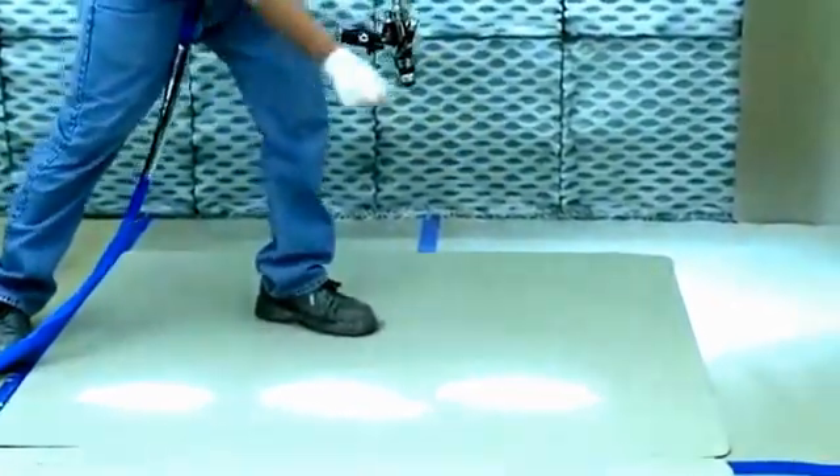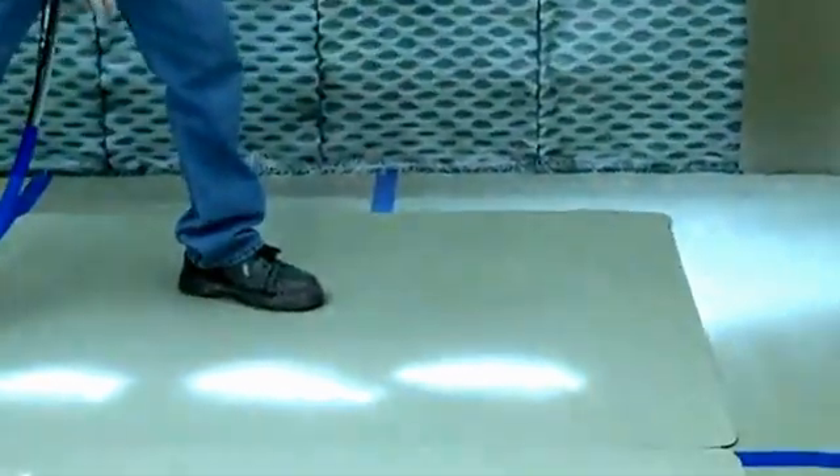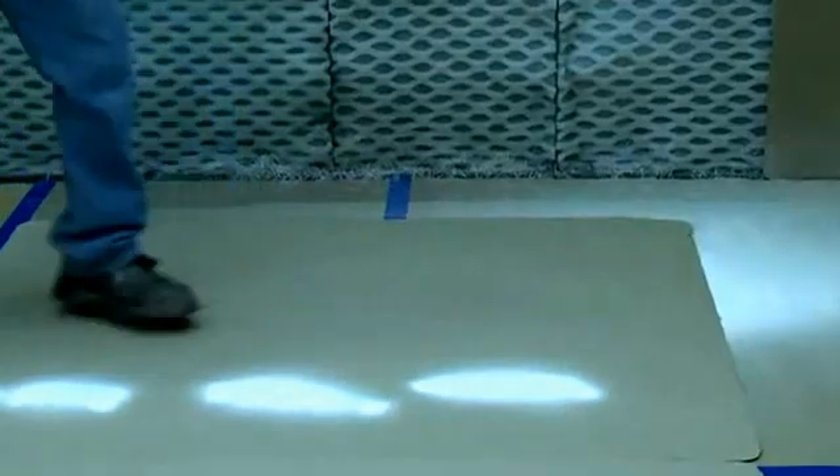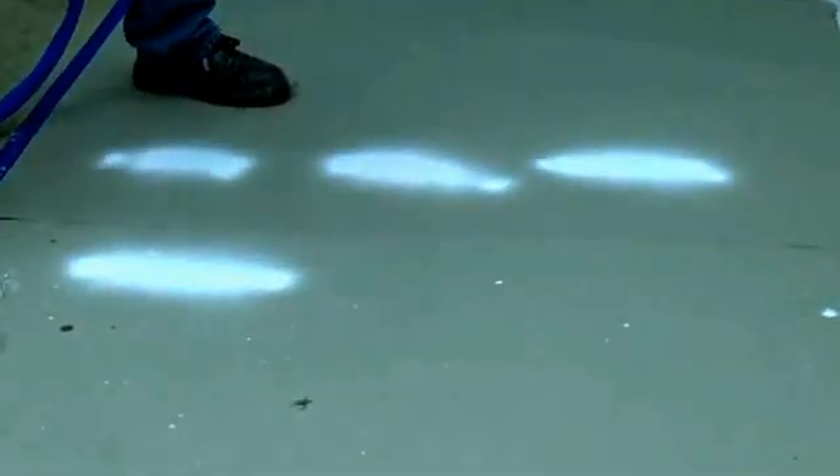That's getting a lot better. The center of the spray pattern is looking pretty good. We're going to go about another 5 to 10 psi and do another shot. Now we've got a really good spray pattern — even in the middle — we just have fingers on the edges that we're going to use our air assist containment to eliminate.